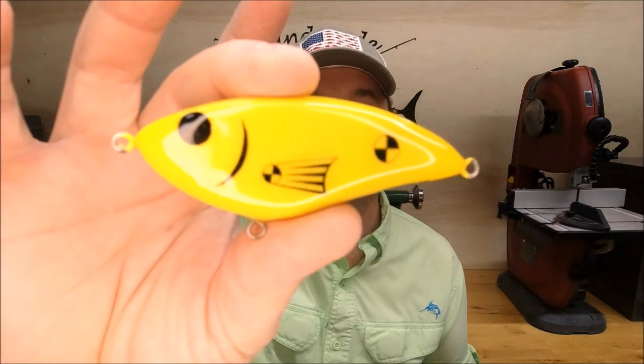Hey guys, in this video we're going to be putting this lure to the test to see exactly how deep your twist wire needs to be. Let's check it out.